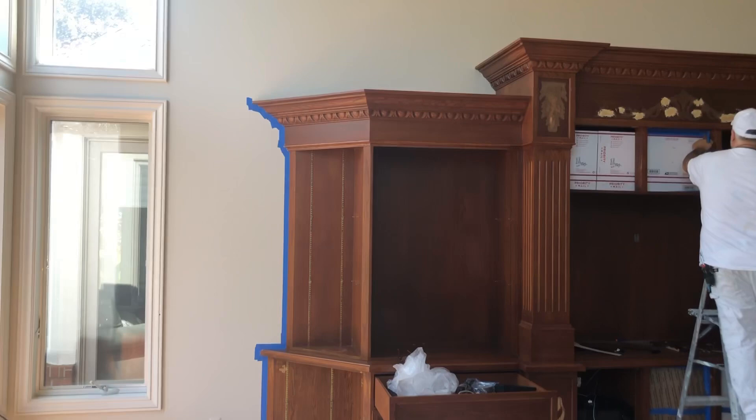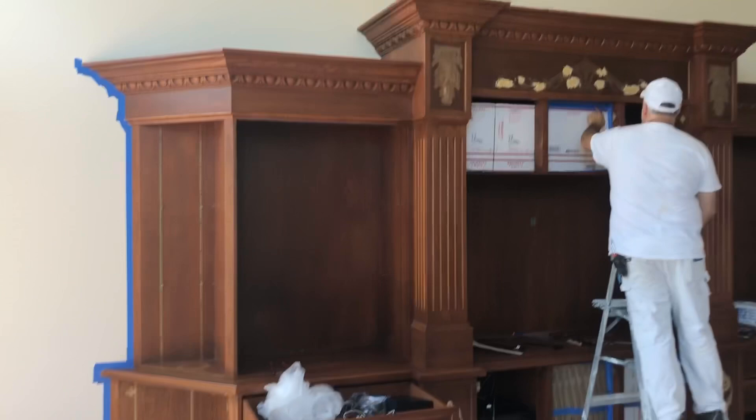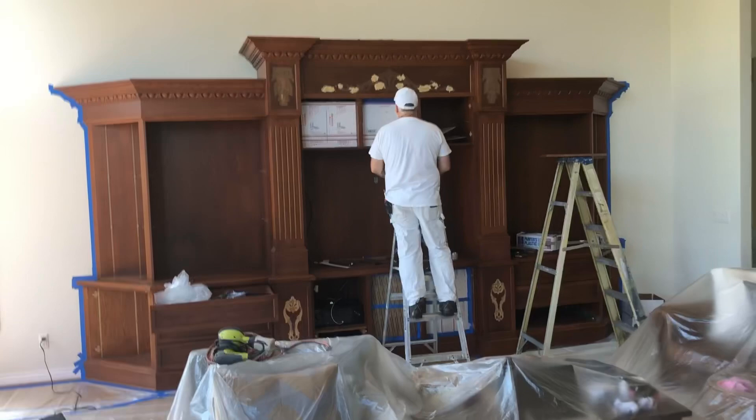What we're doing today — we should have started filming earlier but I got caught up in the moment. We're prepping this really big built-in entertainment center in a nice mansion right on the lake. We're going to paint this mantle and the built-in; they don't like the wood and want it to go the same color as the trim.